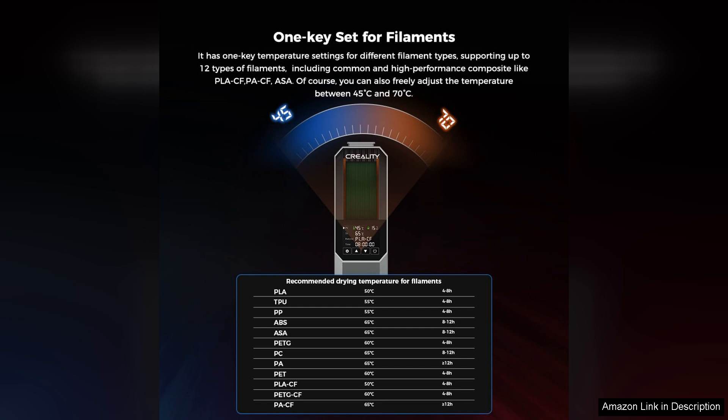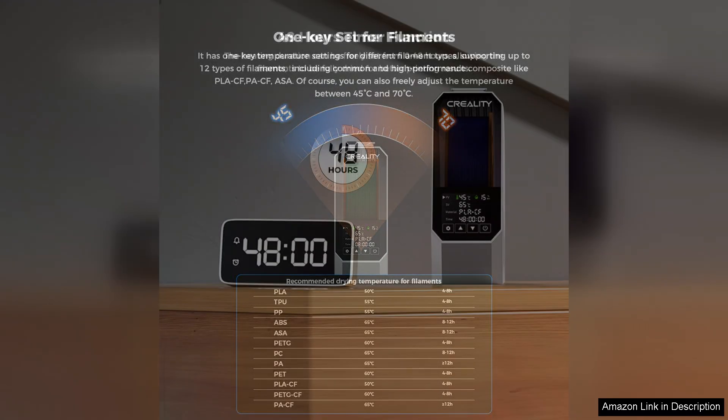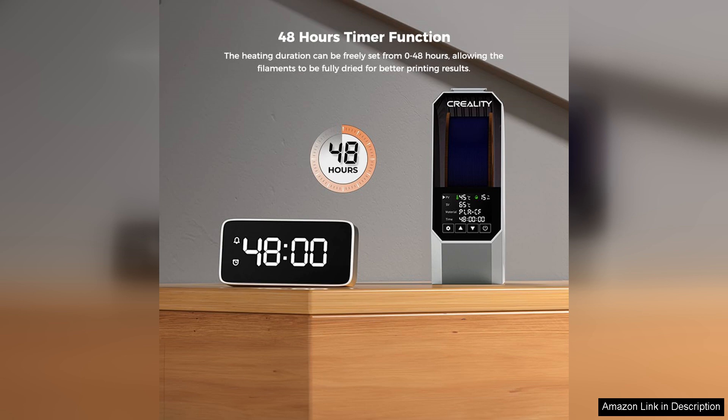It also includes a timer function, which is a thoughtful addition for those who prefer to set it and forget it. The dryer is capable of handling multiple filament spools at once, with enough space to accommodate both standard and larger spools.